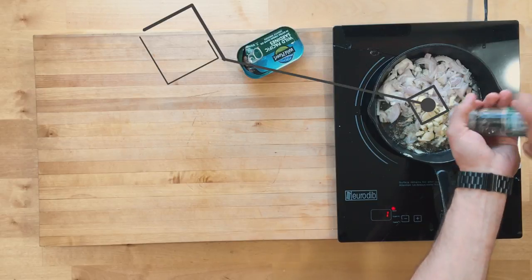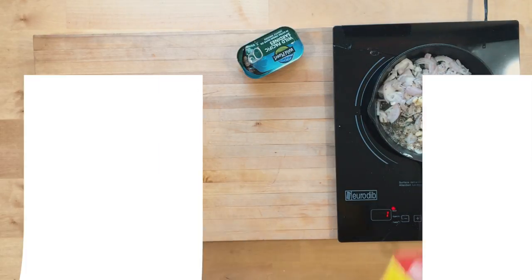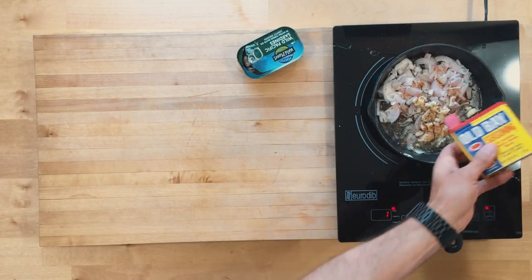Salt and pepper is really all you need for seasoning here, but I grew up eating crabs in Maryland with my family, so Old Bay — if we're doing a seafood recipe, I'm putting a ton of Old Bay on it. That's just how I roll, and I think it goes really well with this recipe.